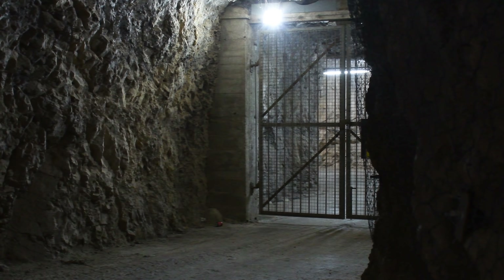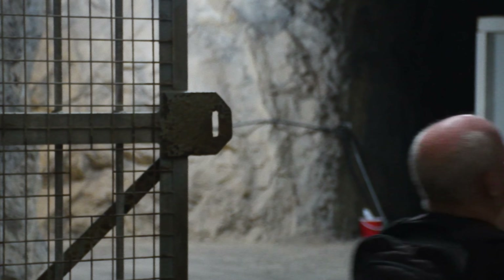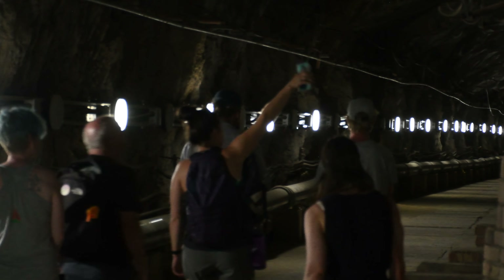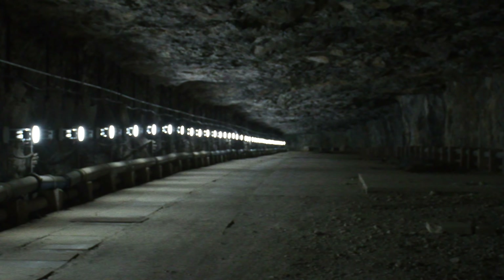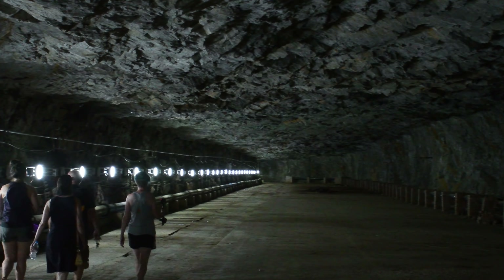We're going to get a tour now of the World War II caves that are all through the Rock of Gibraltar. There were 16 miles of tunnel before World War II, and afterwards there are now 34–35 miles of tunnel.